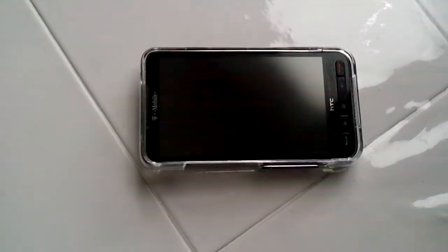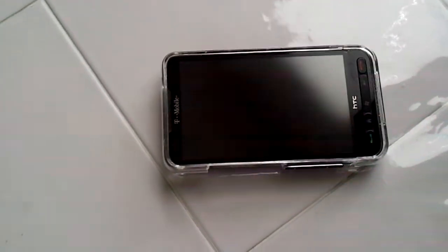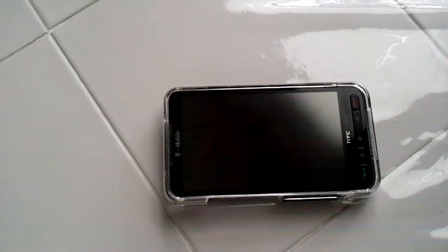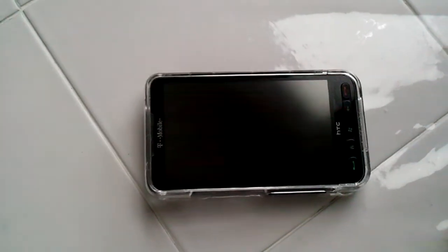What's up guys, it's AppSuck05. I just posted a video a couple days ago on my HD2 running Gingerbread, just to show you guys it's possible and give you a few options if you wanted to do it yourself.